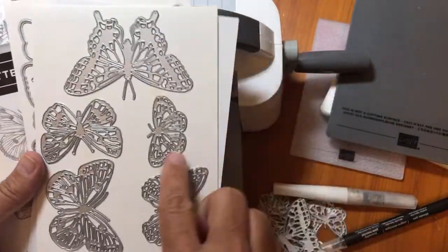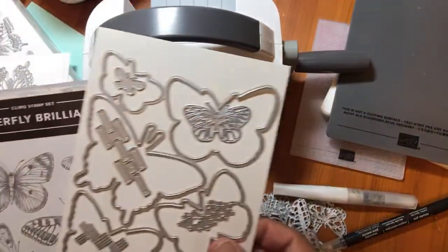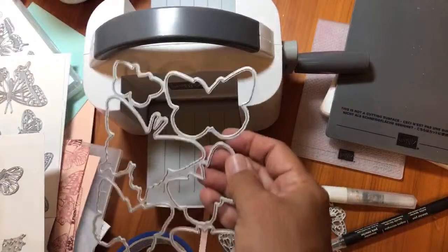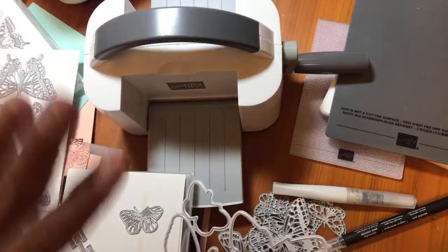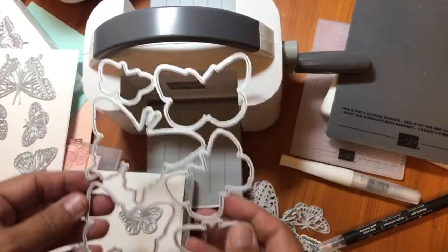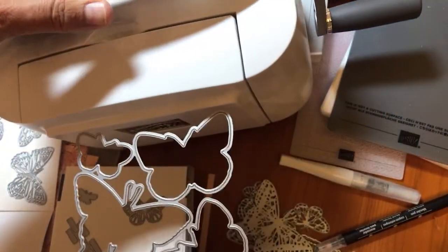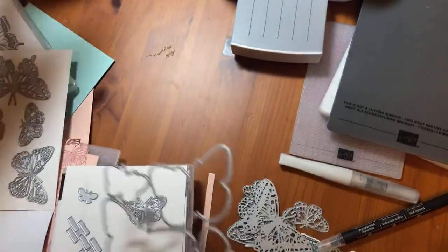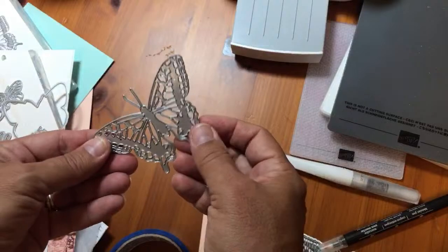Here are the dies I just showed you. This larger piece does not work in the mini machine. If that's all you have, you can still do the whole boot camp because you can cut all your intricate dies. However, the large stamp-cutting die is not going to fit through the mini machine - you need a bigger die cut machine for that. Or you could cut that butterfly out by hand, or use a scanning cutter. You definitely need a die cutting machine to cut these intricate pieces.